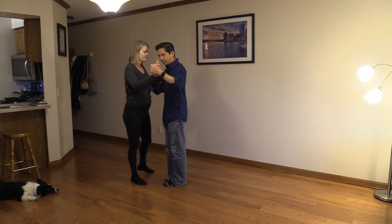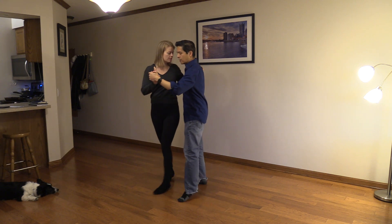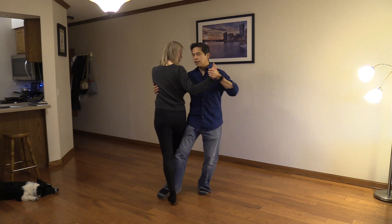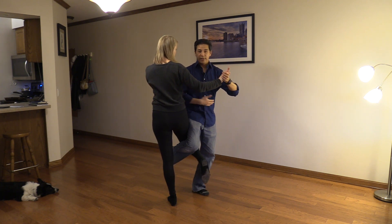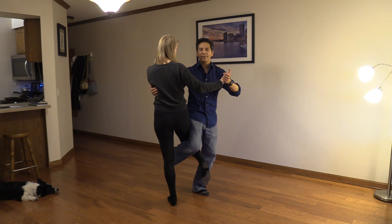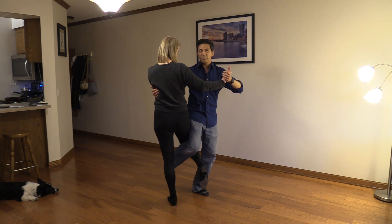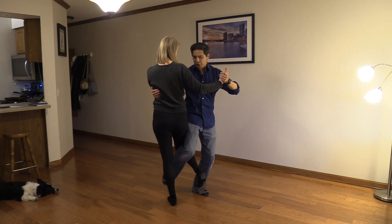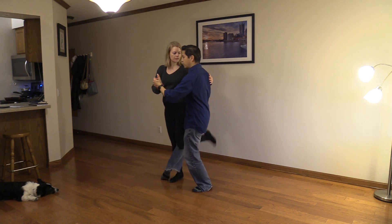I know some of you have done this with me before. Gancho, and I'm going to catch her. Followers, you just stay balanced on your left leg; leader's balanced on your left as well. Just relax — don't try to fight, don't try to guess where that leg is going to go. What I'm going to do is put my right leg down, taking kind of a sidestep, and pushing her leg into this cross, and finish off with another gancho.